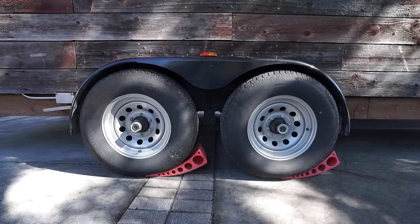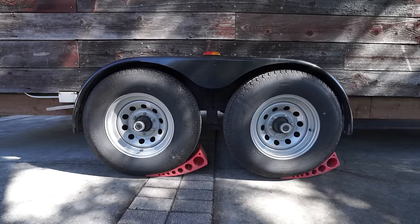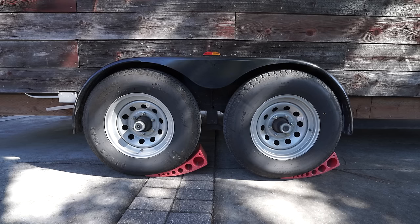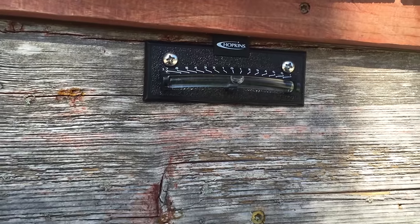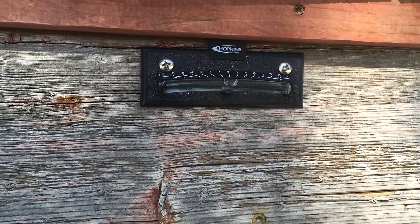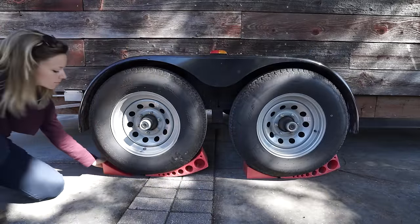They're really easy to use — you just roll onto them and that gets you your level from left to right. We can get up to four inches of lift on one side. If we need to go any higher we have a piece of treated 2x6 that we slide under our wheels. Once the house is level we put chocks on the backside of the tire so that it doesn't go anywhere.